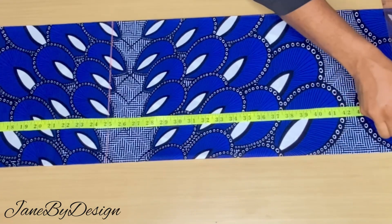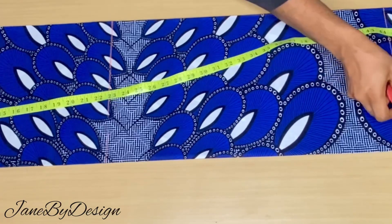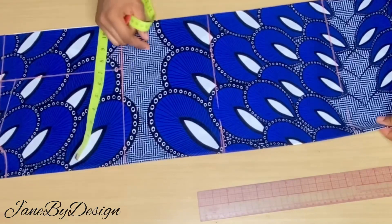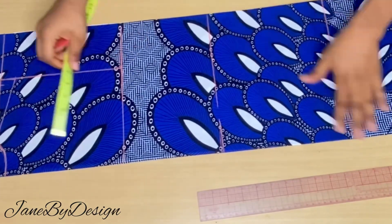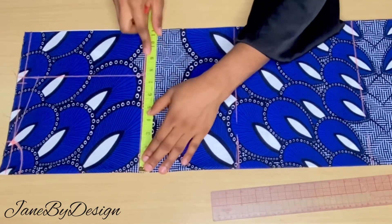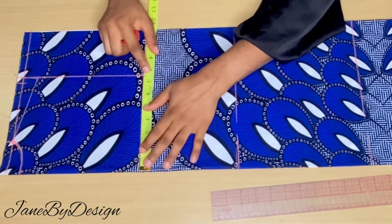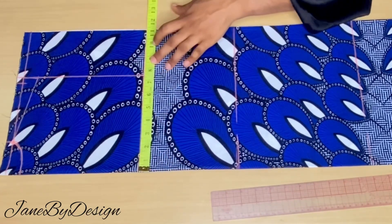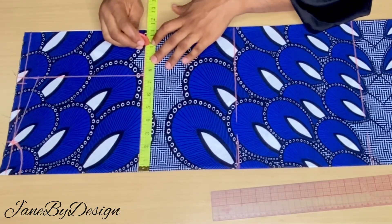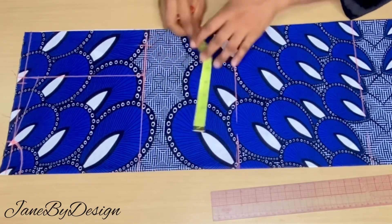What we have left will serve as the hem for the lower part of the dress. Going back to the chest line, we place our bust circumference divided by four. The bust circumference we're working with is 36 inches divided by four, giving us nine inches, and we added two extra inches to get 11 inches.